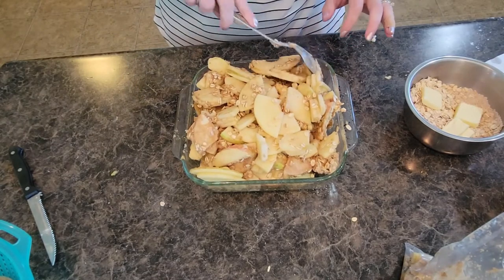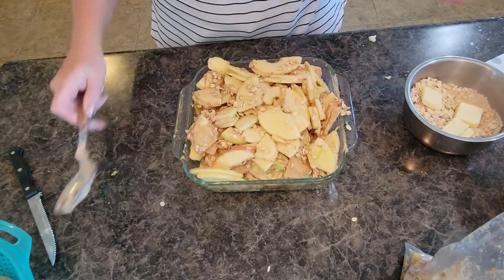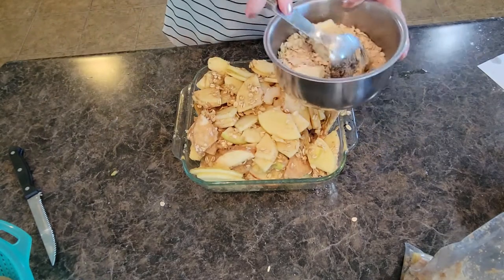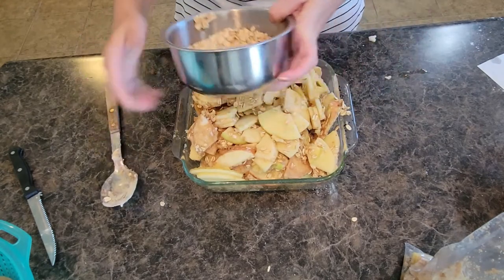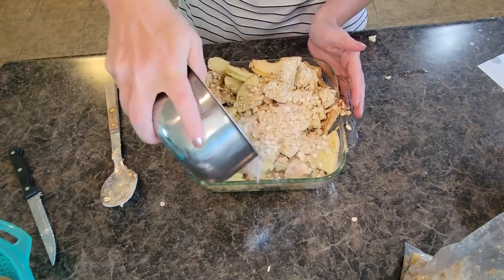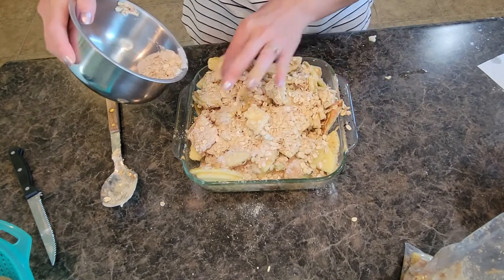I could have gotten away with that bigger baking dish, but it will all fit in here. And then that topping mixture we had with the dabs of butter on top — mix that in and then we're going to sprinkle it on top. You want cinnamon and oats along the whole entire top, and you want the butter to kind of be spaced out a little bit.